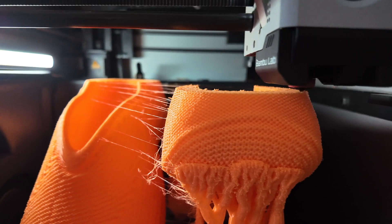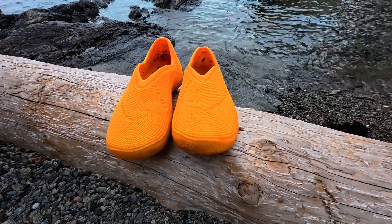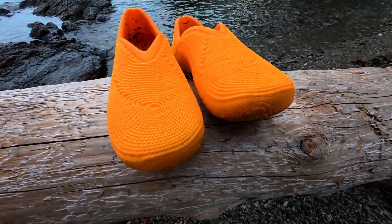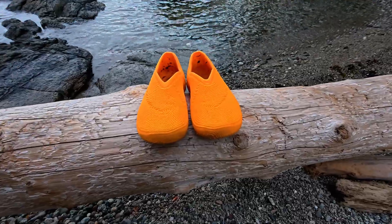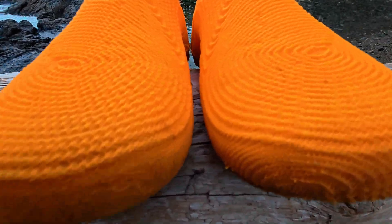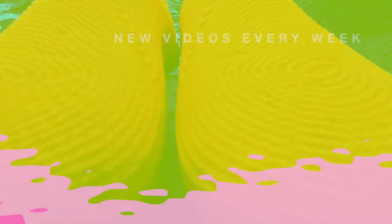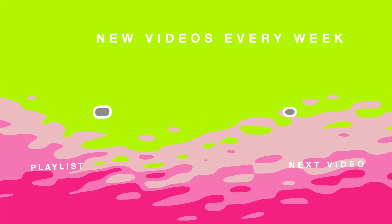So that's the one-month check-in on Bubbleberry. If you found it useful, hit like and share it with a maker friend who's itching to print their own shoes. Subscribe to 3D Fish so you don't miss the 6-month durability update and my upcoming videos about more 3D printable shoe designs. Thanks for watching and happy printing — I'll see you in the next video.